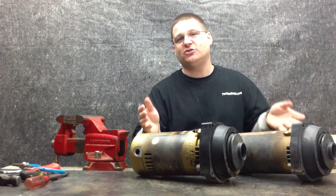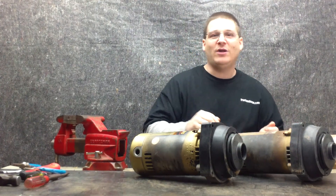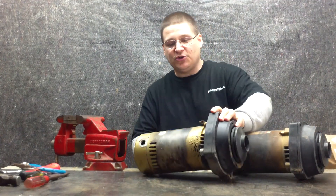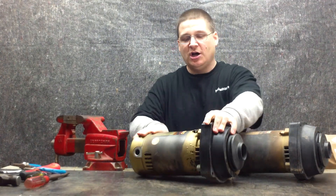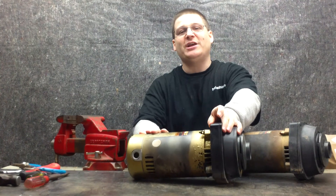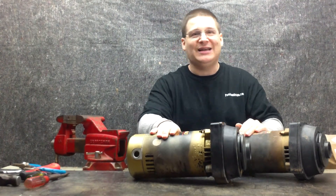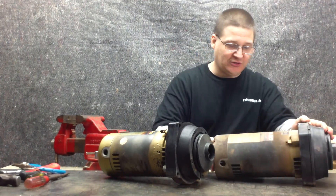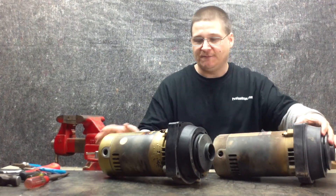A lot of people are like, you make it look too easy, or sometimes they're like, what happens if my pump looks like this or that? So here's a guy that sent us in two different ones. They look like they're in pretty bad shape. You can see the discoloring of all the metal — what that usually means is the pump ran extremely hot. So we're hoping that these pumps are not blown out. There's a lot of discoloring of the metal on this one as well.